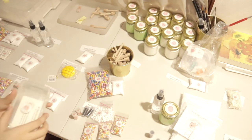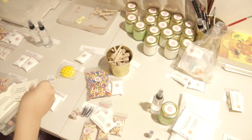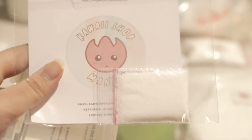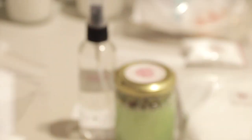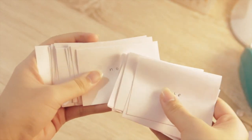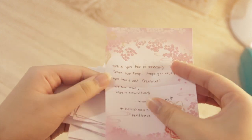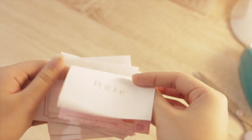The fourth step is to prepare the calling card and the care guide. For people who ordered slime packages I give them a slime care guide so they know how to take care of the slime, and for every order I put a calling card. This is optional, but I like to give a personalized note that I've written just thanking the person for ordering from the shop and encouraging them to give feedback. I find these are very helpful for them to be familiar with your shop and products so they can order again in the future.